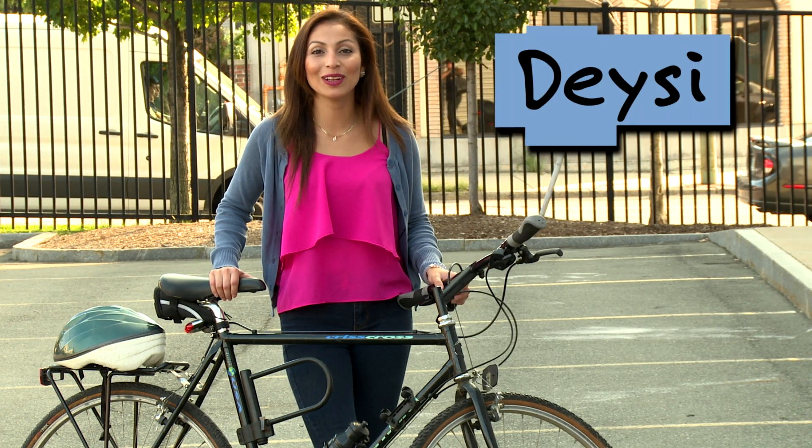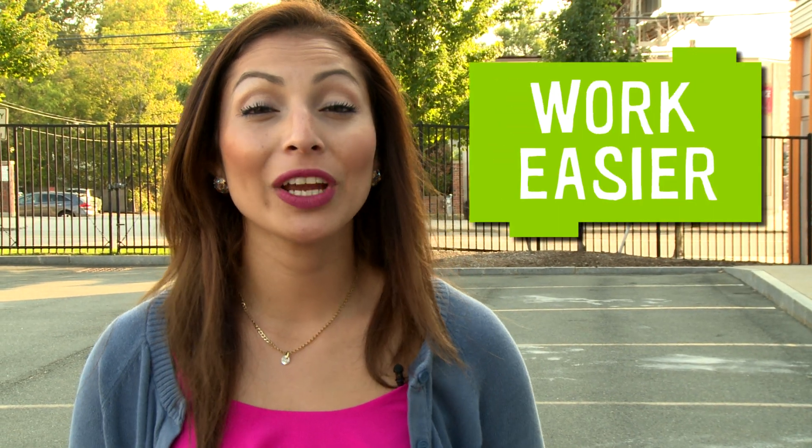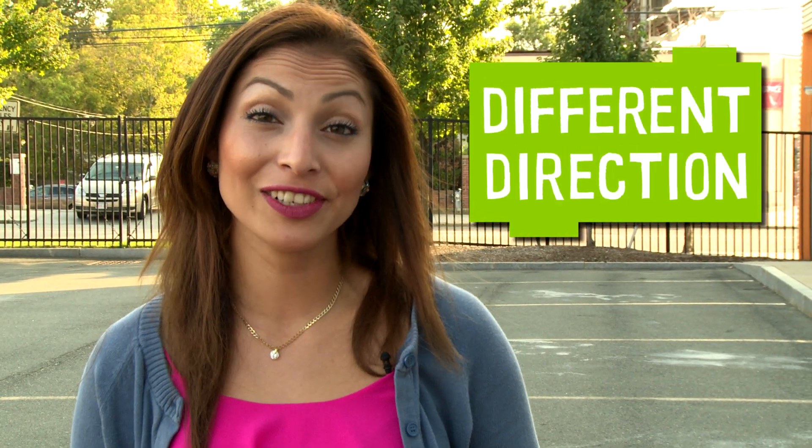Hi, I'm Daisy from Design Squad Global. Today we're going on a simple machine search. Why are simple machines so important? Because our lives would be much harder if we didn't have simple machines. A simple machine helps you make work easier by using less force or applying a push or pull in a different direction.